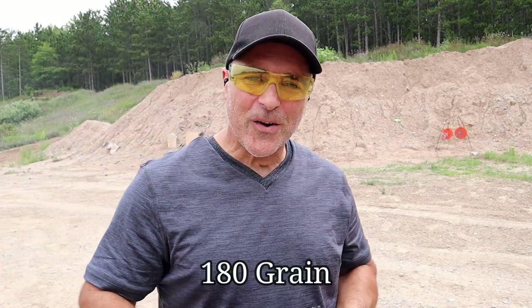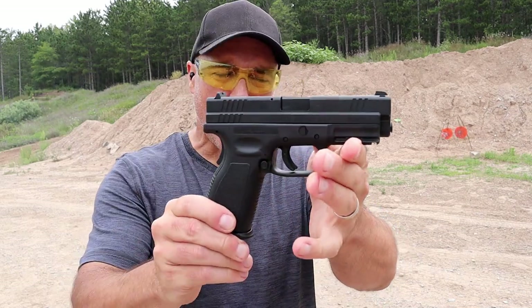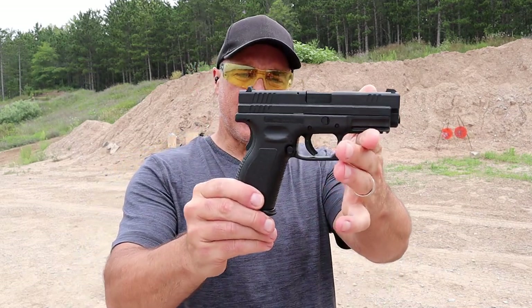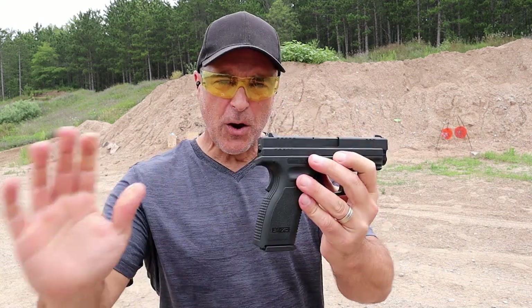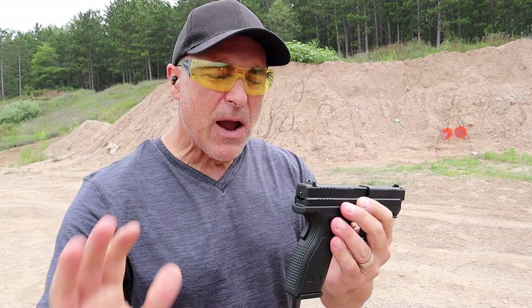Man, that 180 grain .40 Smith & Wesson gets those targets bouncing around quite a bit. XD-40, what a nice pistol. Let me open this up properly. Hey there friends, thanks for checking in today.